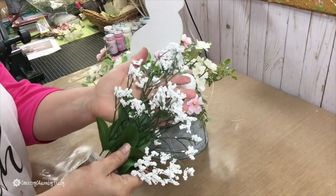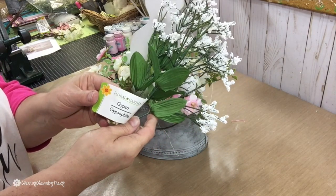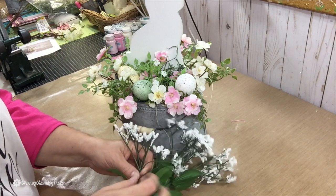Baby's Breath is just what this little arrangement needs. This is also from the Dollar Tree — it's called Gypsophila. I just cut off a few sprigs and include it in the little arrangement.